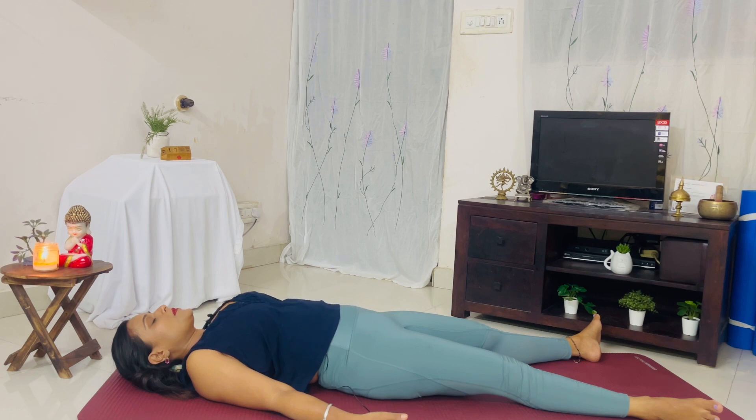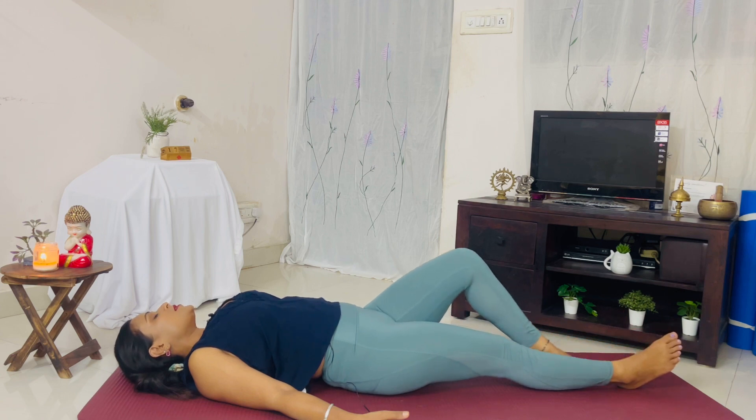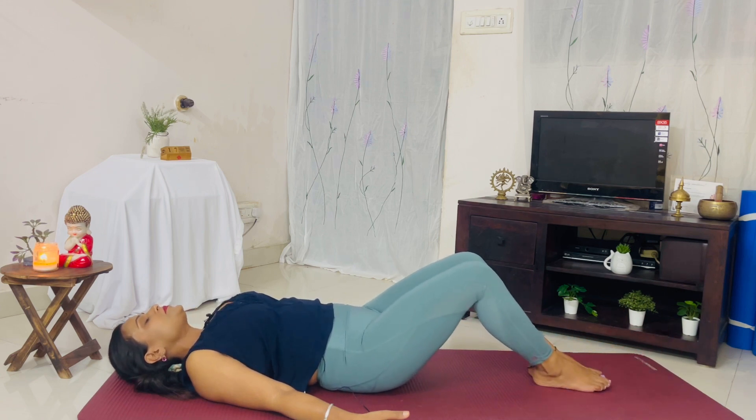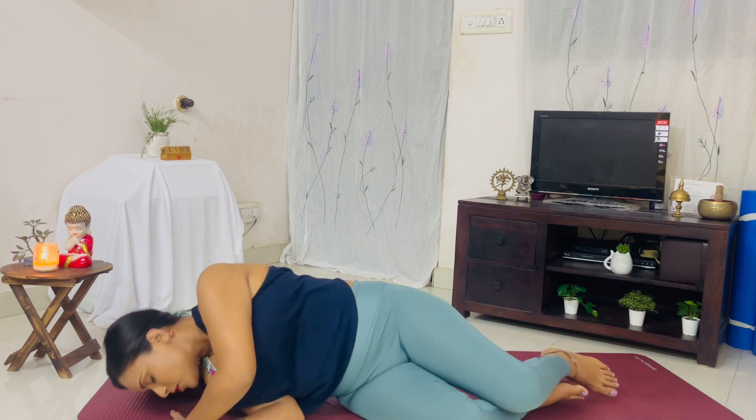When you're ready, move your fingers and your toes, move your head side to side, bring your feet together, bend your knees, roll over onto the right side, take support with your left palm, and come up to sit. This completes our practice. I hope you enjoyed it. Thank you for practicing with me. Thank you and Namaste.